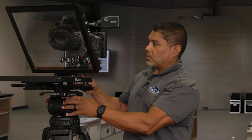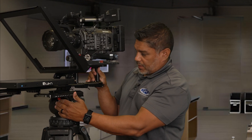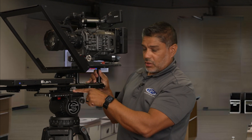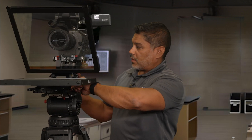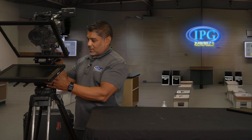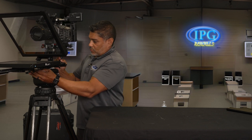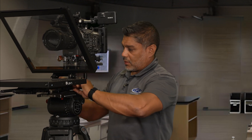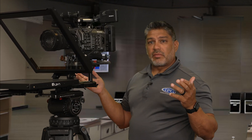There you go. And then you'll see all I need to do is move it forward a little bit. So what I'm going to do is just loosen these right here. You see how they're pretty balanced — I just got to go up a little more. There you go. Nice and balanced for you.